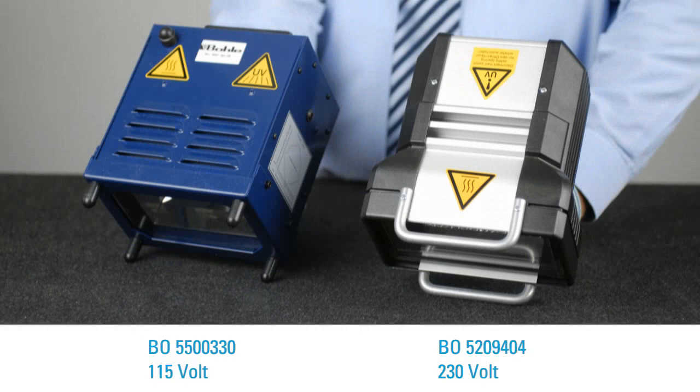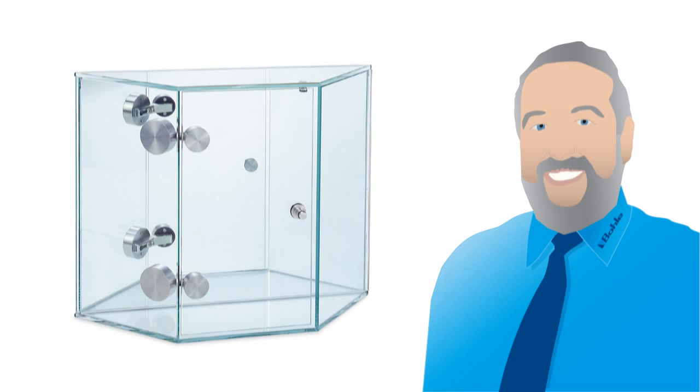Bola offers everything you need for perfect bonding. UVA fluorescent tube lamps and UVA hand lamps have been specially developed to be optimally suited for Bola UV adhesives. The UVA hand lamps are especially suited for bonding metal parts to glass and for smaller glass objects with short bonding distances in industrial and serial production.